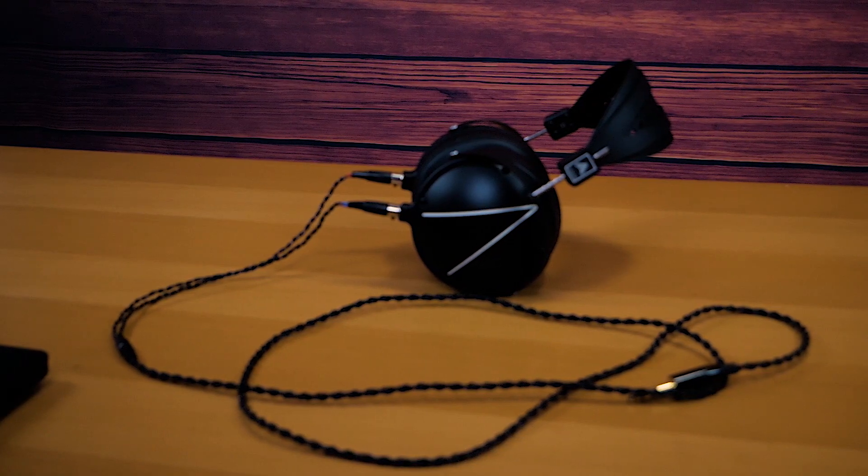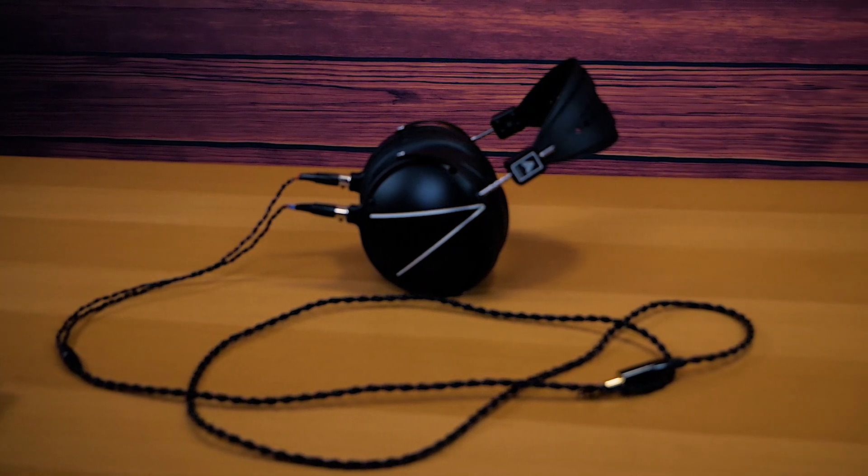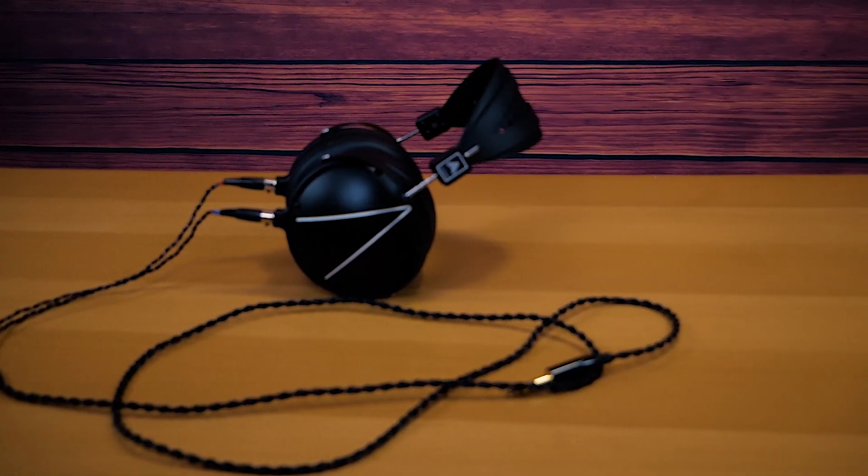So with the closed-back cup, obviously it's not a grill anymore — there's an actual enclosure. It also features the new headband, and this headband is by far one of the best headbands I've ever had on my head. This weighs 646 grams, but it goes on my head and it feels light as a feather.